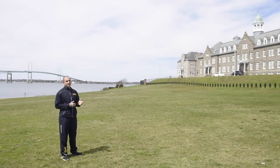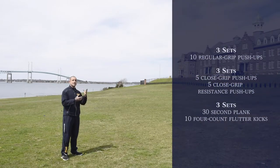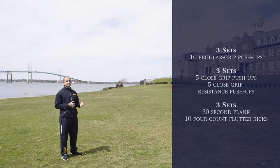Good morning. My name is IT2 Villalobos. I'm an ACFL here at the Naval War College, and today we're going to be doing a workout that encompasses upper body as well as core. We'll be working the sagittal and frontal planes. So let's go ahead and get started.